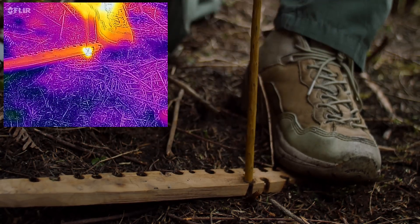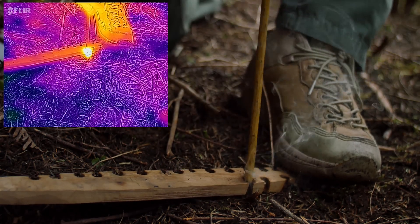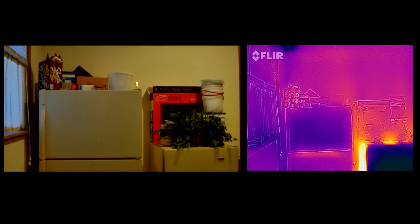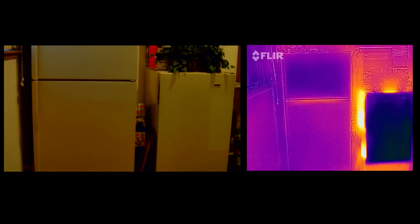The cool thing about that is you can see a lot of different things that normally we wouldn't be able to see. You can also use this as a tool for diagnosing things, figuring out what appliances in your house are the most efficient, and just all around having fun. Check it out.